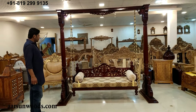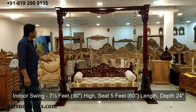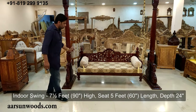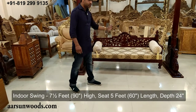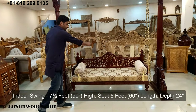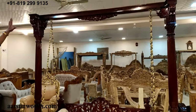This is an indoor one. Let's talk about the size first — this is seven and a half feet high, so that is 90 inches. The size of the seat is five feet outer, so 60 inches outer, and the depth is 24 inches. So five feet by two feet depth of the seat, and total height is seven and a half feet.